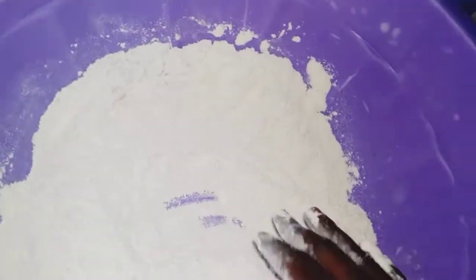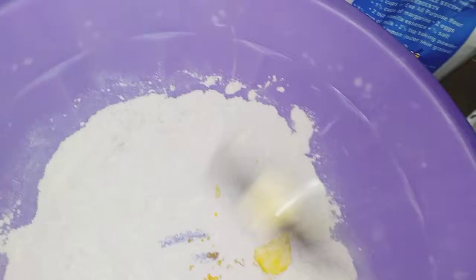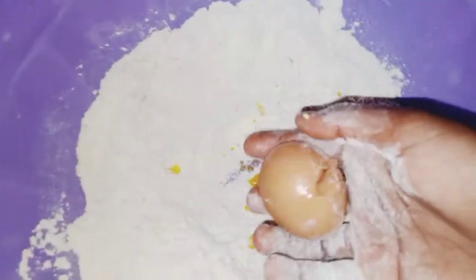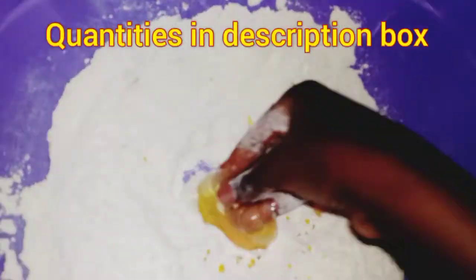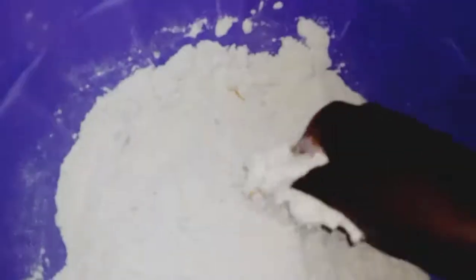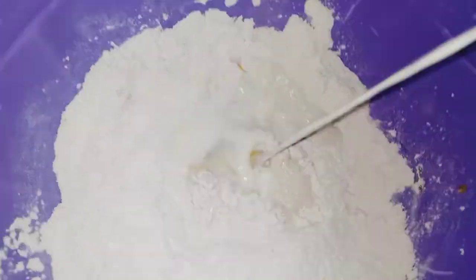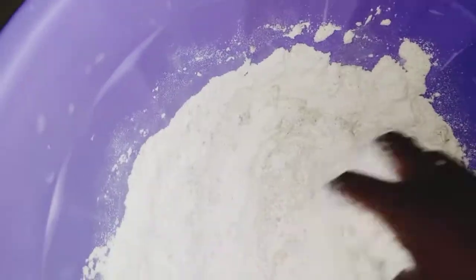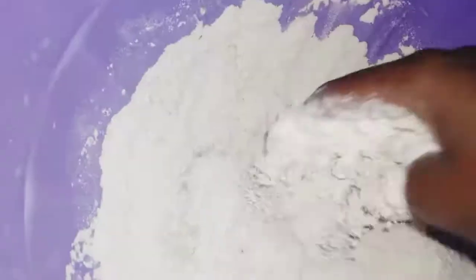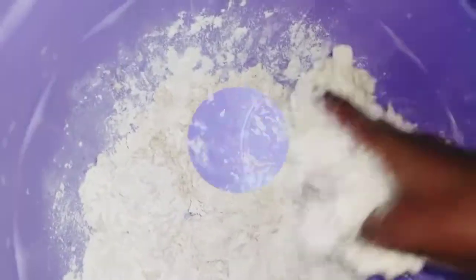Make a well in the center and add some melted margarine, butter, or cooking oil, plus one large egg. Mix that in until you break the yolk. Then begin adding your milk — I'm doing half milk, half water. You can do all milk, but I don't recommend all water because the milk gives you a richer dough.